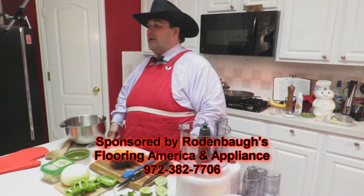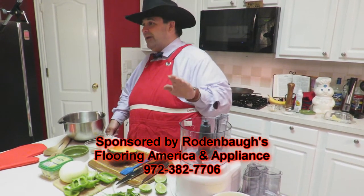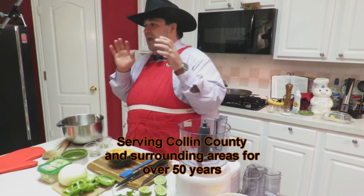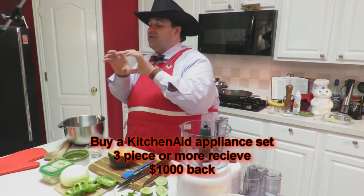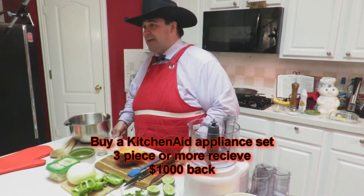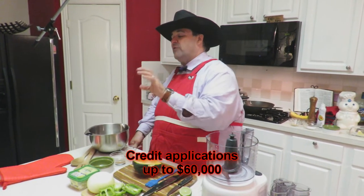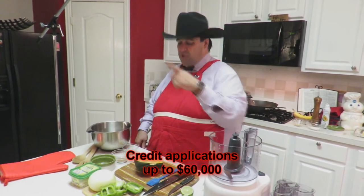Rodenbaugh's for all your flooring needs, appliance needs, and mattress needs. They've been serving Collin County since the 1960s. Go down and see Ronald Rodenbaugh — tell him I sent you. If you buy a KitchenAid appliance set, a three-piece set or more, you can look at $1,000 cash back. They provide credit applications with credit up to $60,000 for those that are approved. Thank you for bringing JP's Kitchen to the world.